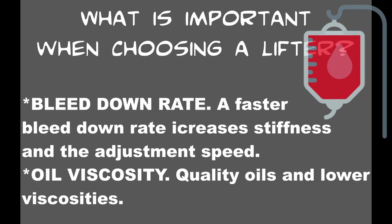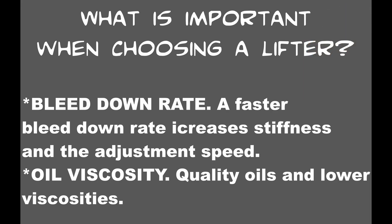The bleed down rate in a lifter — if it's a faster bleed down rate, it increases the stiffness and the adjustment speed that the lifter is going to be capable of. And you may not be thinking of it this way, but oil viscosity makes a huge impact because buildup from poor quality oils and higher viscosities will make your lifters react much more sluggishly and slowly. For oils, I use Castrol GTX for non-synthetic and Castrol Edge for synthetic applications, and I tend to stick around a 10W-30 viscosity.